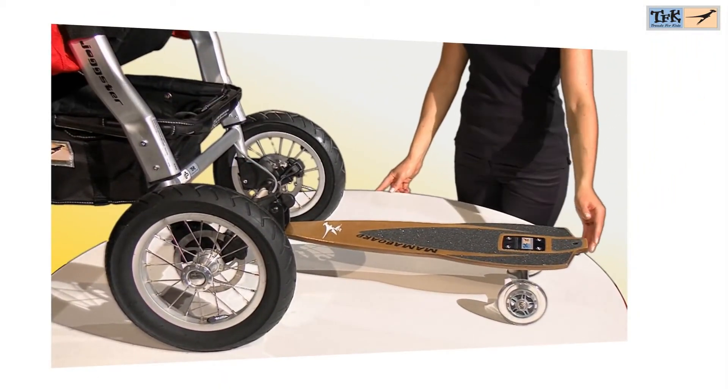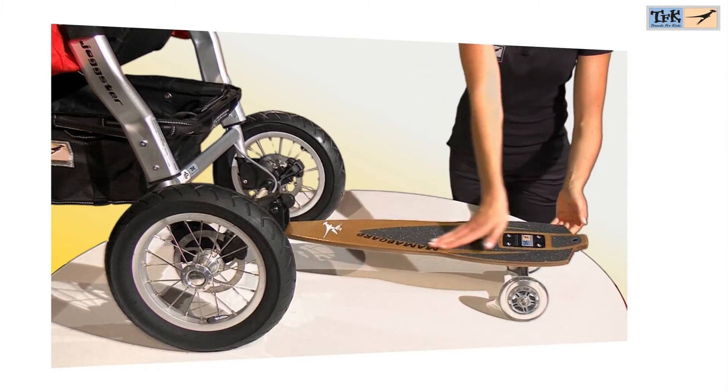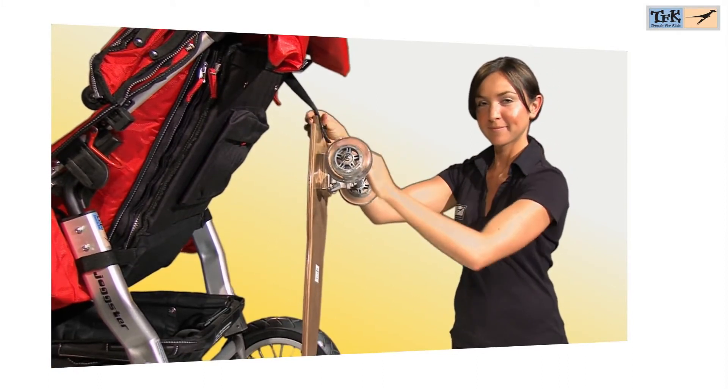The Multiboard is another option to use the JOXER 3 for sports, and is therefore suitable only for TFK models with a permanently fixed front wheel. The Multiboard can be stored away with a belt when not in use.